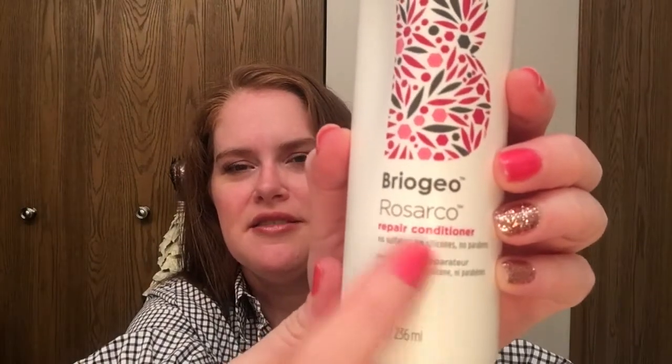I do have thick hair but it makes it nice and full. This contains a nourishing and reparative blend of rosehip, argan, and coconut oils, along with vitamin E and B5, to combat dryness, restore shine, and strengthen hair from root to tip. They do have different product lines so depending on your hair care needs, check them out.